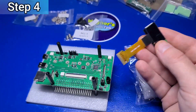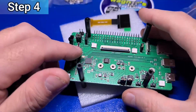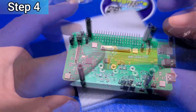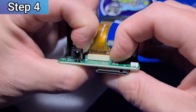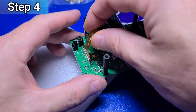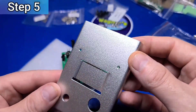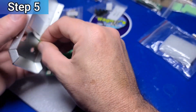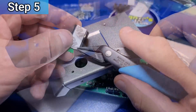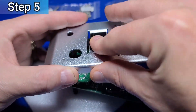We'll now install the FPC cable from the OLED screen into the Pyroman board by gently lifting up on the black connector. Insert the cable such that the gold connectors are facing outward, then push down to lock it into place and make sure it's secure. Take the metal panel that has a cutout for the OLED screen, then carefully slide the screen through the slot. Remove the adhesive backing and affix the screen to the metal panel.